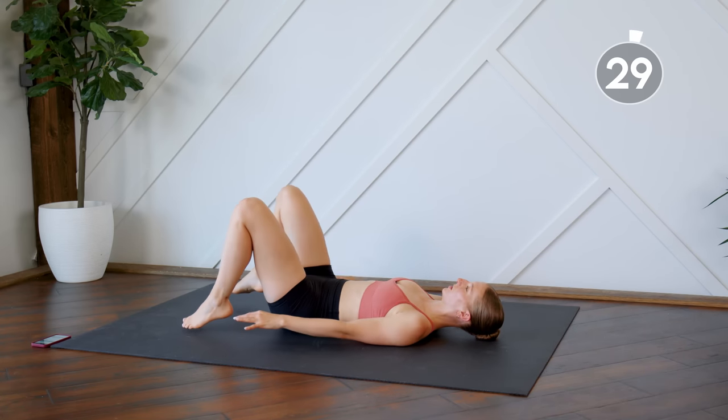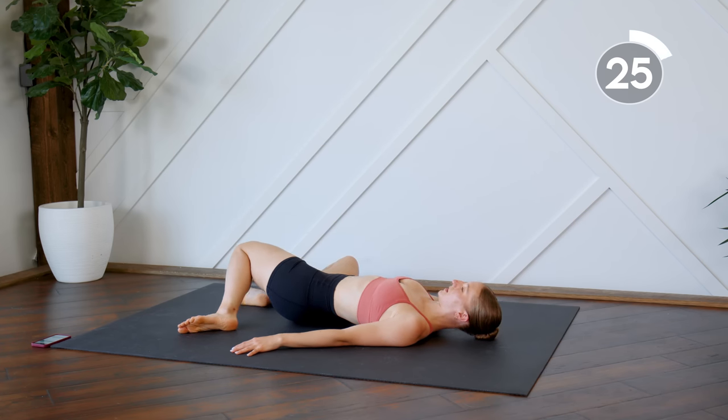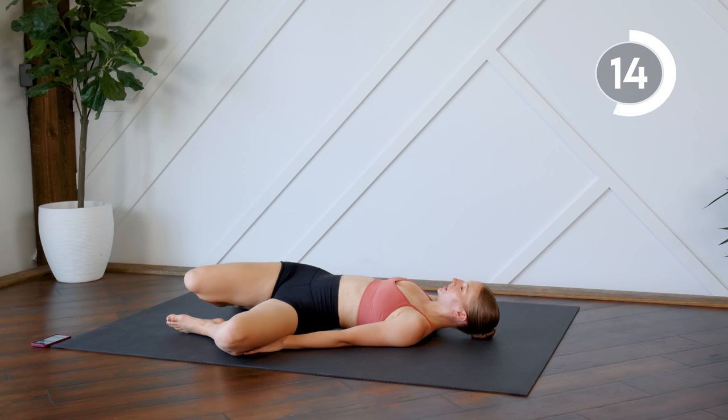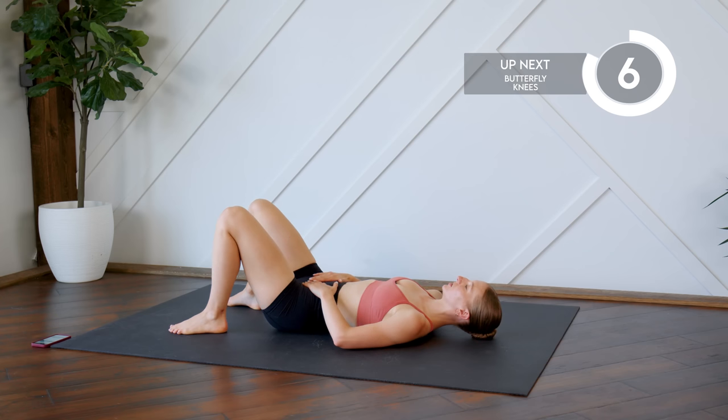You're going to plant those feet down on the floor and we're just going to drop the knees from side to side. You can hold for as long as you need to, as long as feels good. Remembering to take deep breaths, breathe into that lower belly. If it feels good you can place those hands on your lower belly.